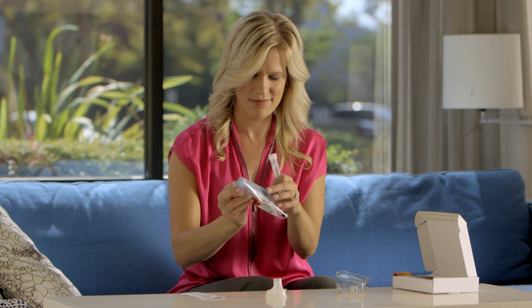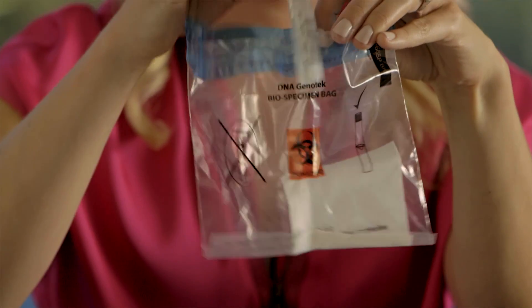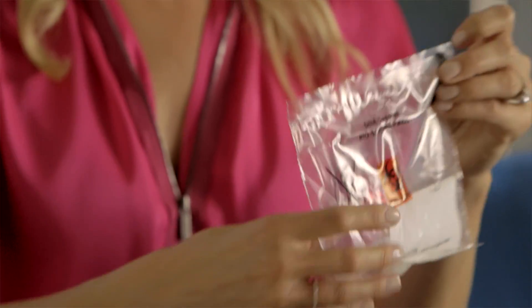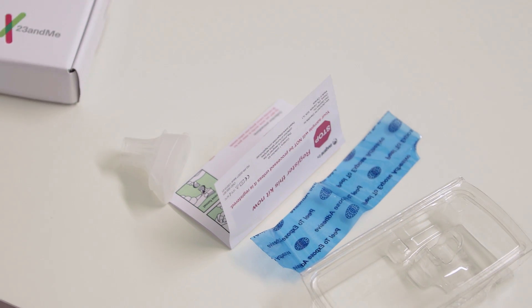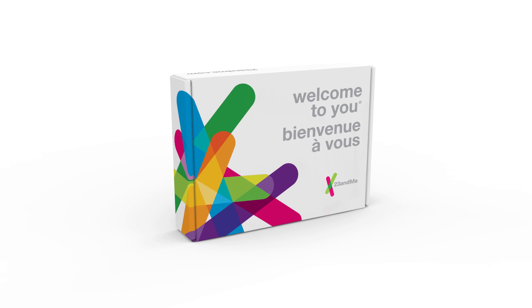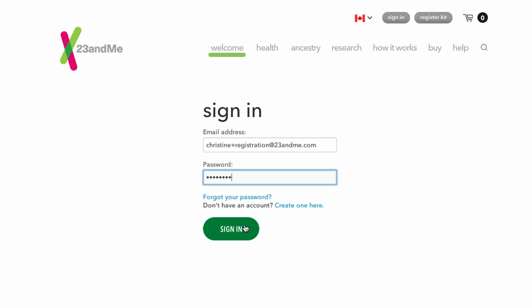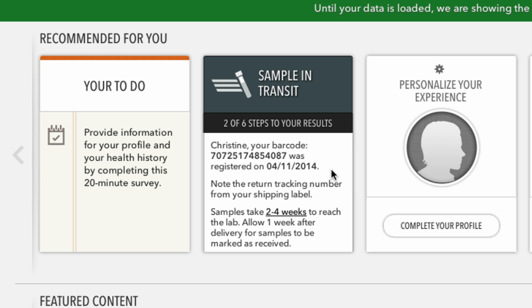Now your DNA is ready for transport. Open up the biohazard bag and place the tube inside. Remove the adhesive backing and seal the bag shut. Place the bag directly inside the box. The plastic clamshell, instructions, and funnel cap can all be discarded. Seal the box and place it in any Canada Post mailbox or take it to your post office. You can track the progress of your sample by logging into your 23andMe account and finding the sample status information located there.